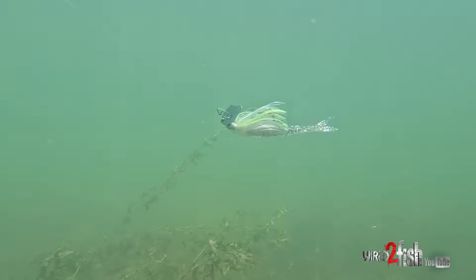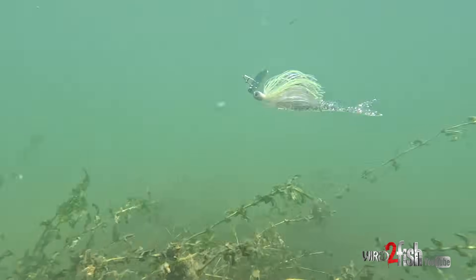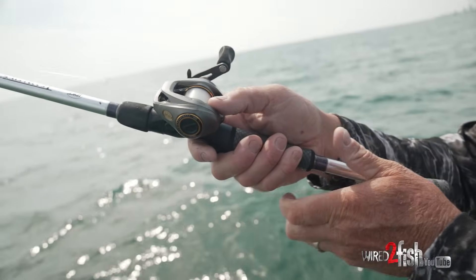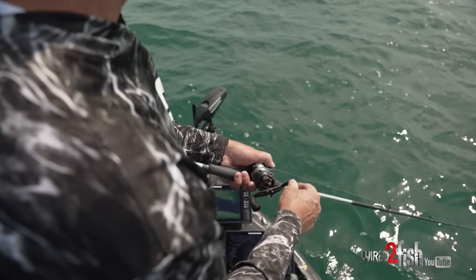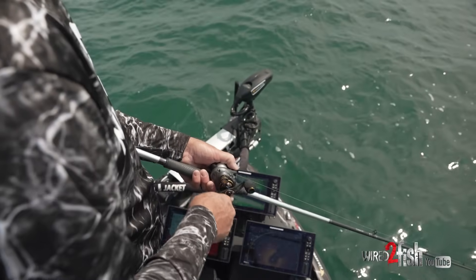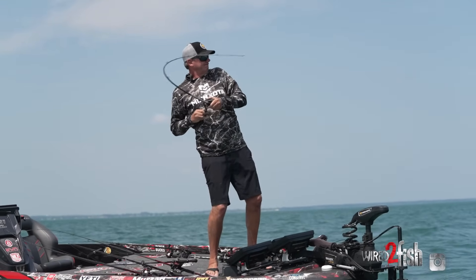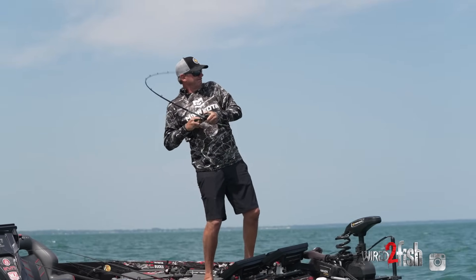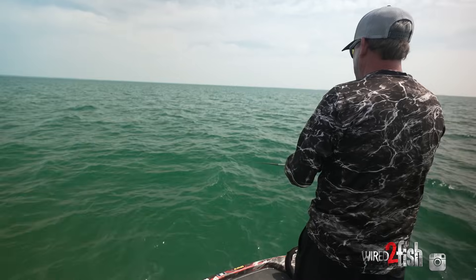This half-ounce Thunder Cricket has a small blade so you can reel it pretty fast. I'm throwing it with a 7.5:1 gear ratio reel and a seven-foot-three medium-heavy action graphite rod. I like a little longer rod for open water — you need a good hook set and want to be able to pick up line. I'm using 20-pound line. This is not a light line technique, though a little lighter line does allow the bait to get a bit deeper.